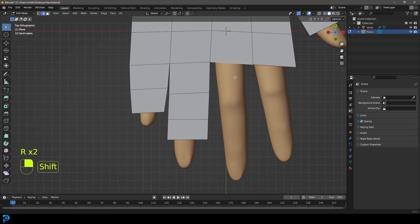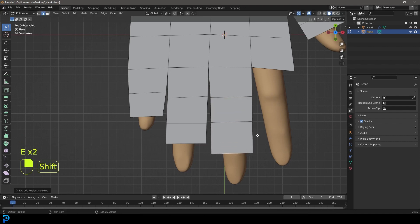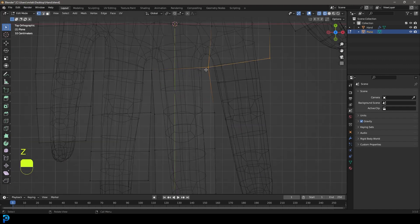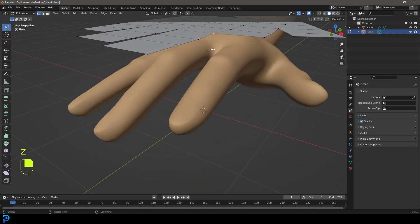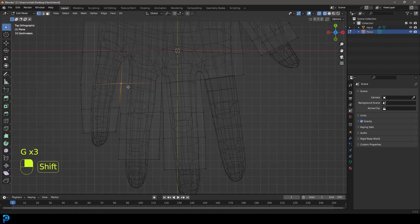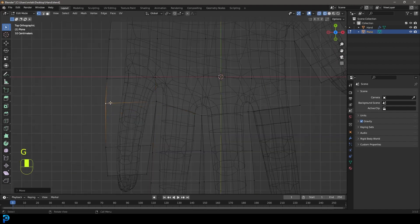Rotate the edge a bit, then grab this edge, rotate it, E to extrude, S to scale slightly, then E to extrude again and once more — going a little further than the first one. Grab this one over here, rotate it, G to move it. Make sure the vertex between each pair of fingers is right where the webbing is — that's really important. Grab any vertices that are too far from the webbing and move them in to align correctly.